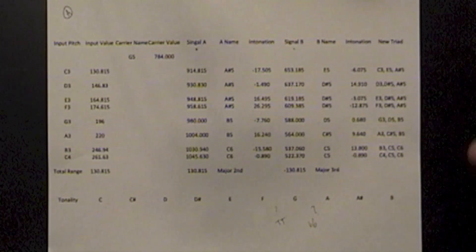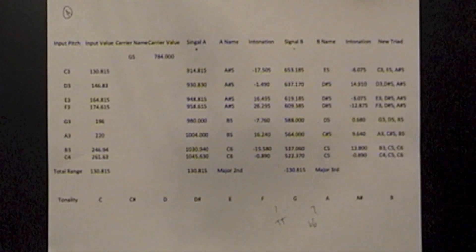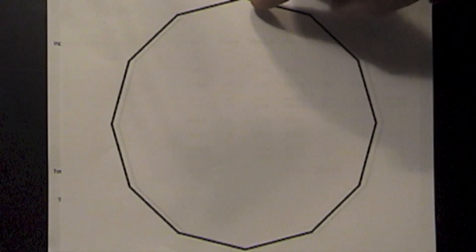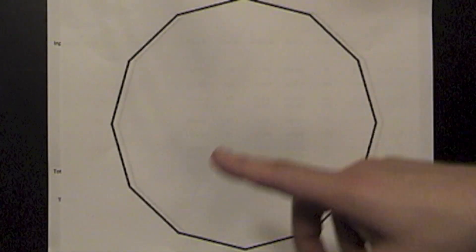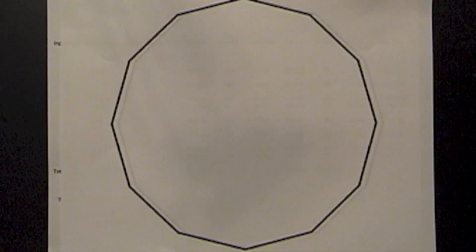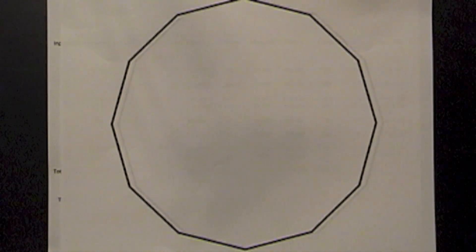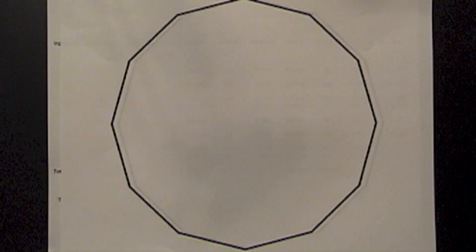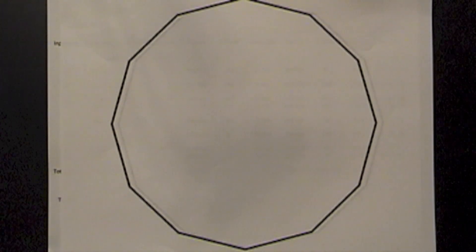The next segment is going to be drawing these intervals. I'm going to treat this dodecagon — tuning it with C on top and moving chromatically clockwise around it. Then we'll draw the shapes of the triads and get an idea of the geometry of the tonality of tuning it like this. There are a number of different spreadsheets you can find with different tunings and different keys to get a perspective on the versatility of viewing it this way.